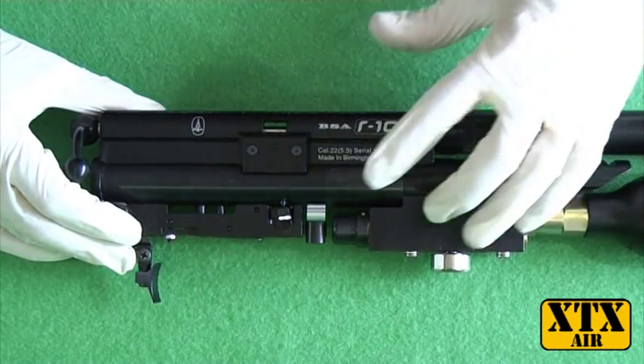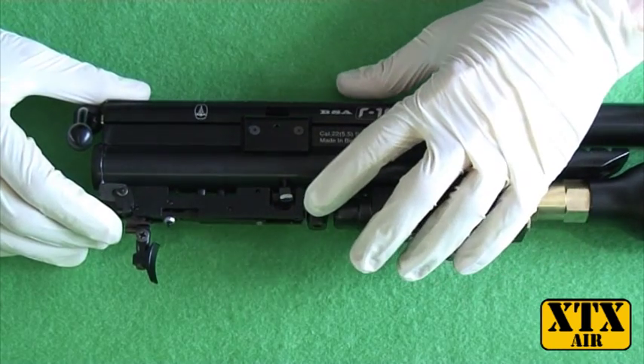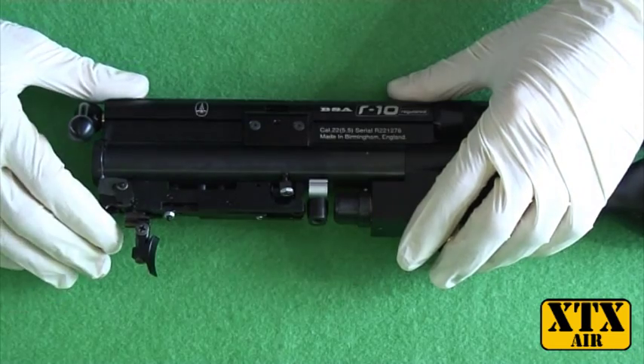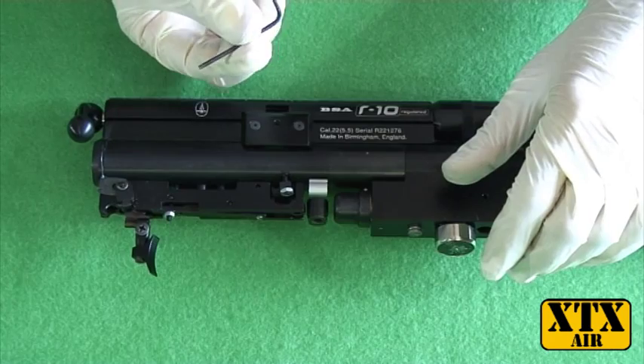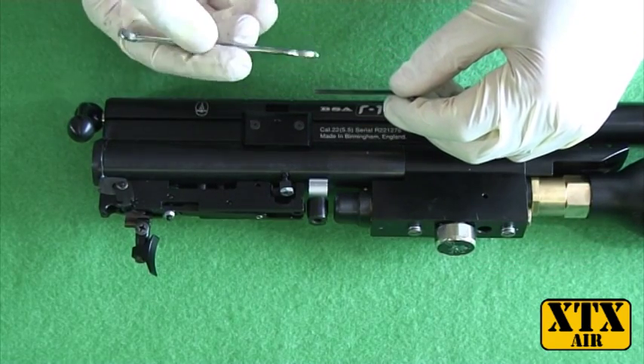I'm going to show you how to remove the indexing on the R-10. It's going to be a very simple removal which doesn't involve removing any anti-tamper or any of the major components of the rifle. You'll need a 2mm Allen key and a 7mm spanner.